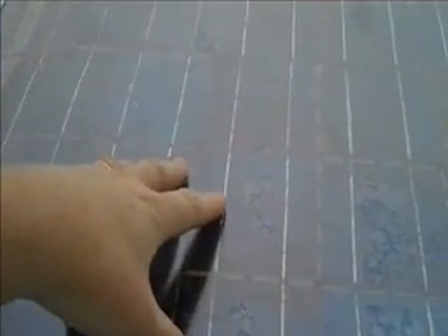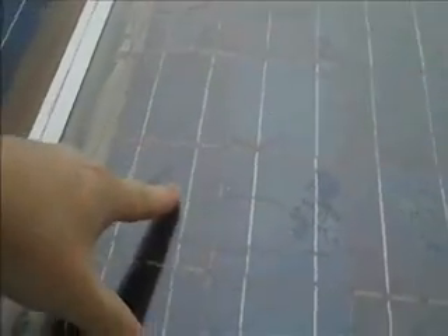Hi, this is Brian with SimpleDIYSolar.com. Let's look at some of the failed projects I pulled off of YouTube and other places on the web. First of all, this panel from a website said to build this with glass and a certain material to mount the solar cells underneath. Well, when it got cold, it cracked and basically ruined the cells.